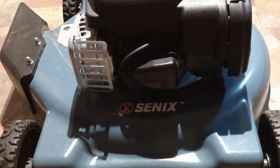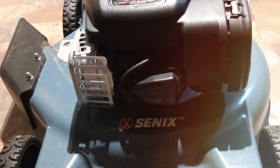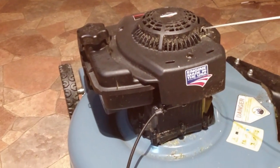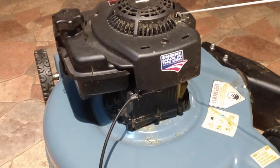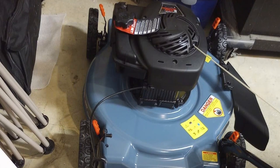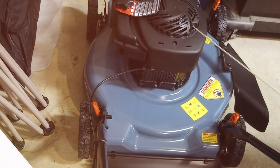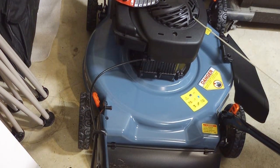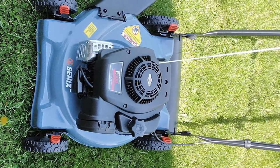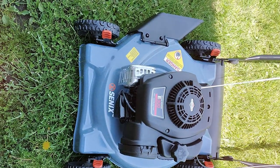The 3-in-1 functionality of this mower allows you to choose between bagging, mulching, or side discharge, depending on your preference and the season. This adaptability ensures your lawn looks its best year-round. Handling the LSPGL2 is a breeze, thanks to its self-propelled system. The adjustable speed control means you can match the pace to your comfort level, making it suitable for all users. Additionally, the large rear wheels improve maneuverability and traction on uneven terrain, further enhancing the user experience. The CNX Gas Lawn Mower LSPGL2 truly delivers on performance and functionality — it's a reliable workhorse that will make your lawn care tasks a pleasure rather than a chore.